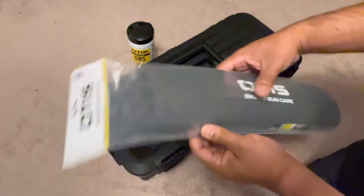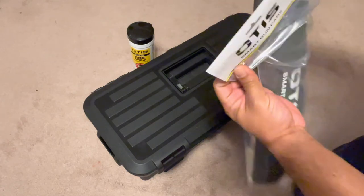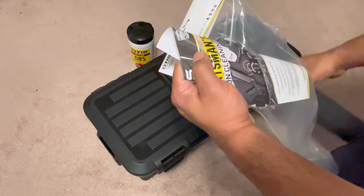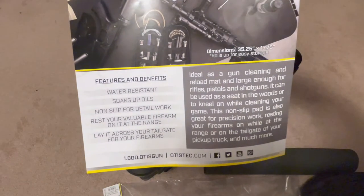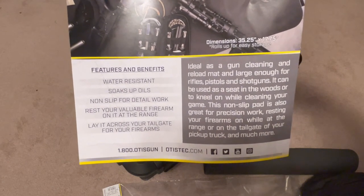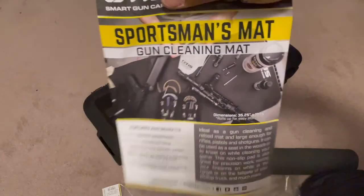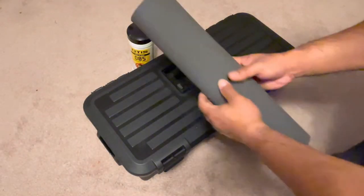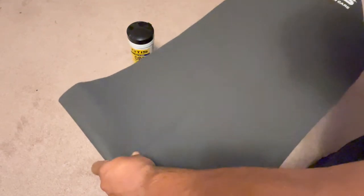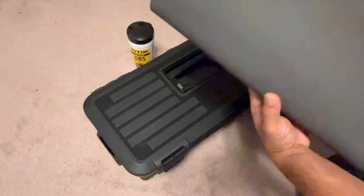They do have several types of mats. This one is a cleaning mat — they call it the Smart Gun Care Mat. It's a foam mat that protects your furniture, floor, or carpet. As you can see it's water-resistant, soaks up oil, and is non-slip for detail work. You can rest your firearm on it at the range or lay it across your tailgate. It's a pretty nice size — long enough to lay a rifle on it — and it's got the Otis logo on it.